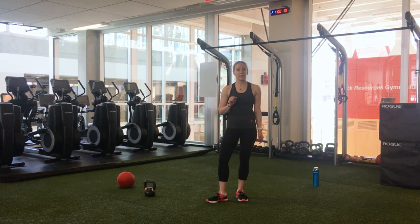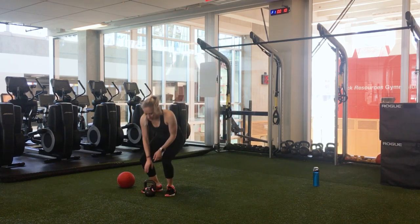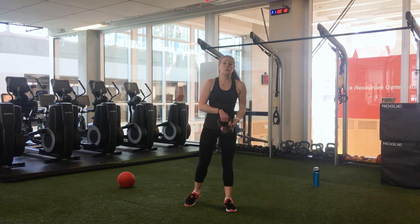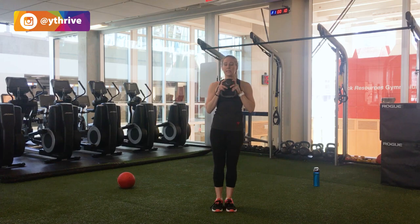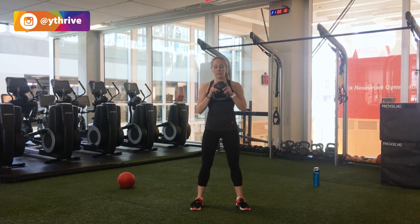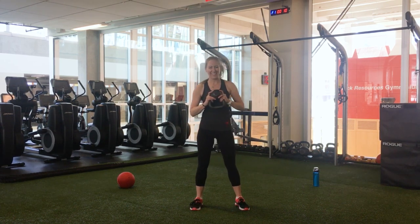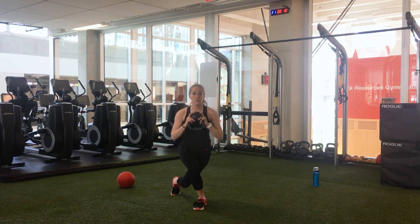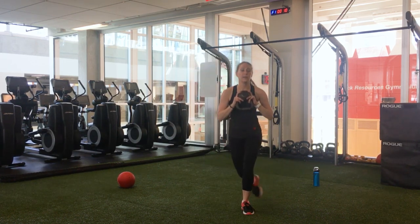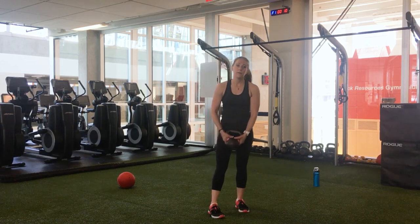Today we're going to do three different moves one after another, then we get a break, then we'll repeat all three moves. We'll focus on one set of muscles and we're going to start off with legs. Safely picking up your kettlebell — first move is going to be a goblet squat. We flip the kettlebell over, hold it like a goblet, and come into our squat zone. Then we'll move into a curtsy squat, and finish with a single leg deadlift on each side.